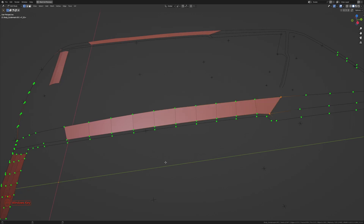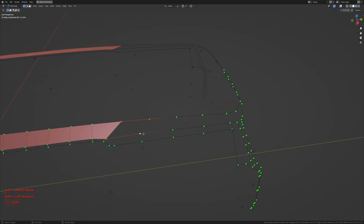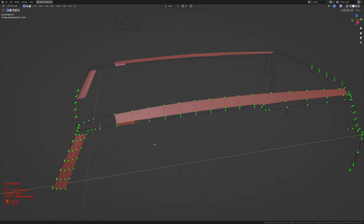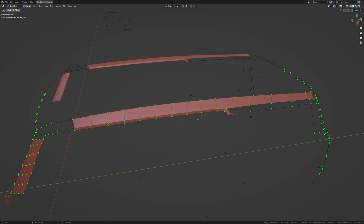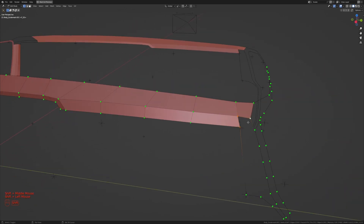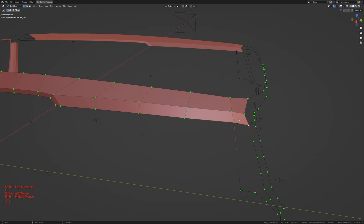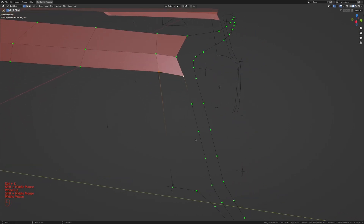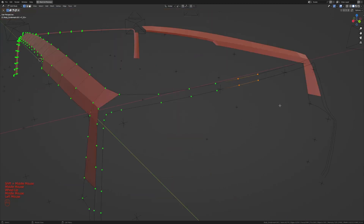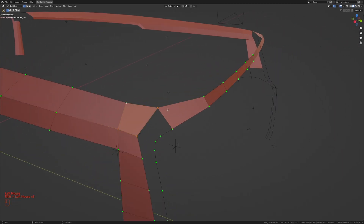I'll take one, two, three, four and press F, deselect the back two and press F, filling all the way to the back. I'll take these four and press F, deselect two and press F to about there. Taking these two and pressing F, I'll fill to the back, and take these four and press F, deselect and press F. I think we need extra vertices here, so I'll add in three extra vertices then press F to fill down.